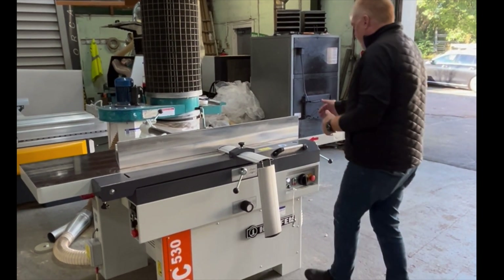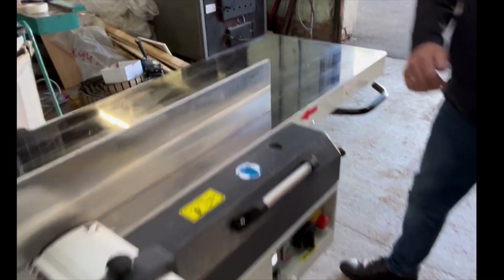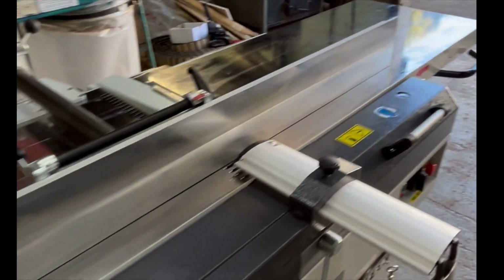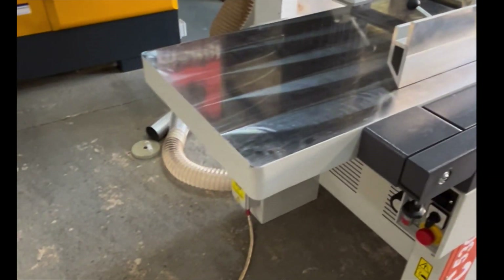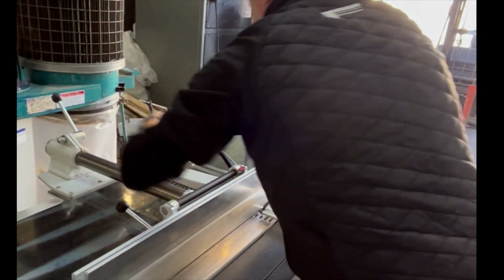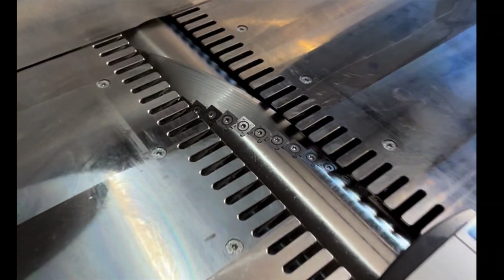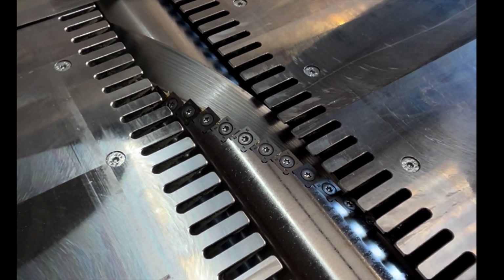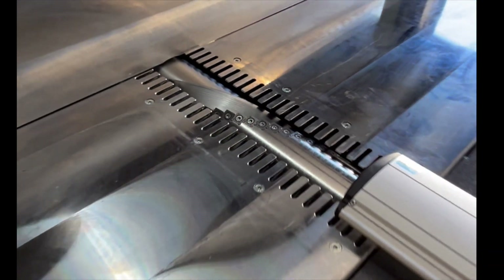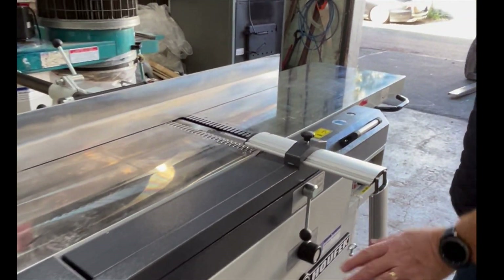This is a 20 inch wide machine, 9 inches underneath. It's got a 10 horsepower motor and a very interesting cutter block which we are supplying a lot right now, which is the Spiral TCT block. Very, very quiet running. Blades last a very, very long time and the finish is superb.